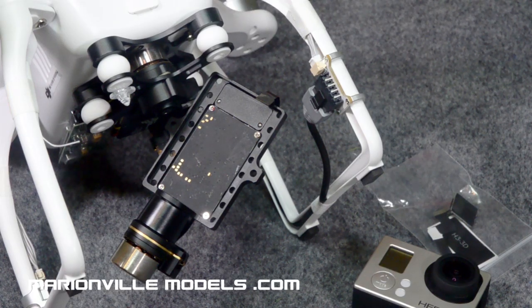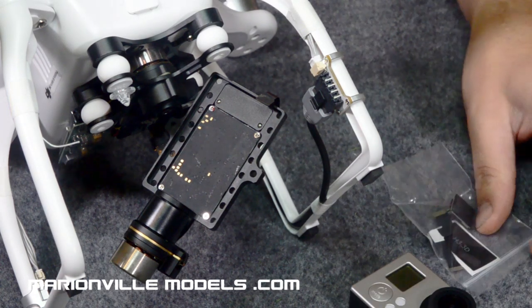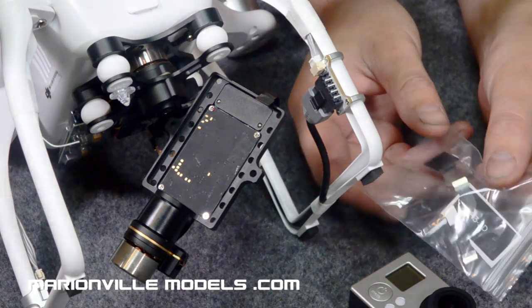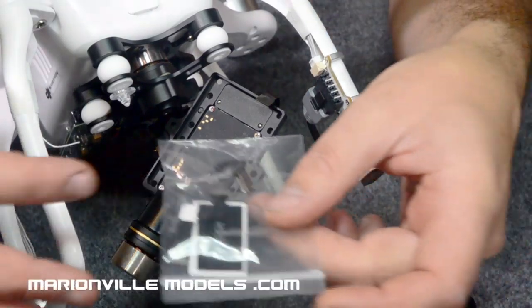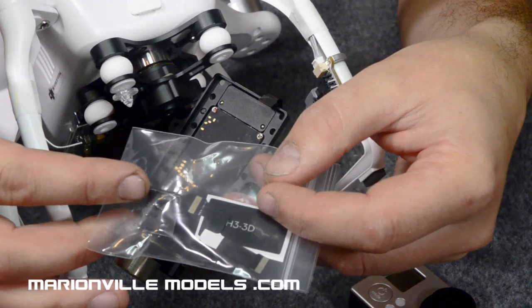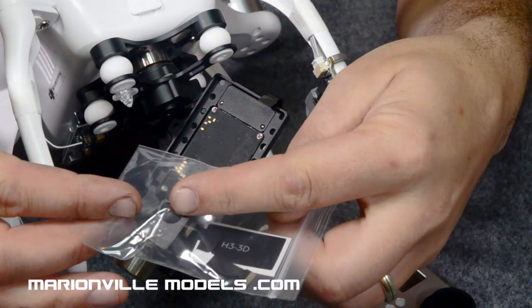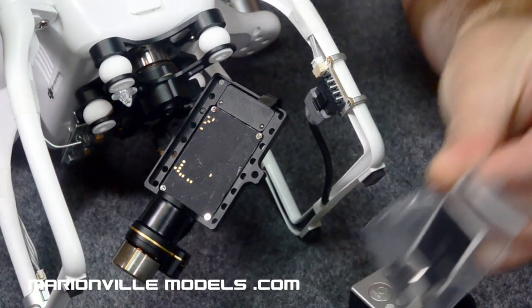For this next part you're going to need two items. You're going to need your GoPro camera, and then from the accessory bag you need to take out the little pack that has a USB connector and a spare ribbon connector — but actually all we need is the little USB connector.